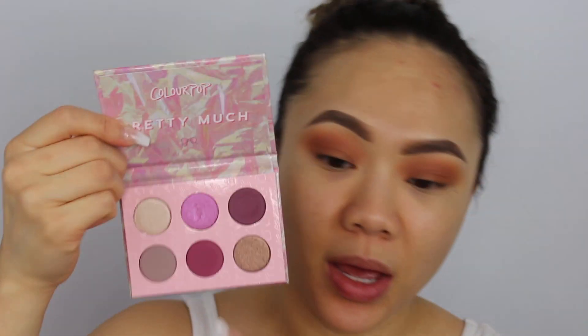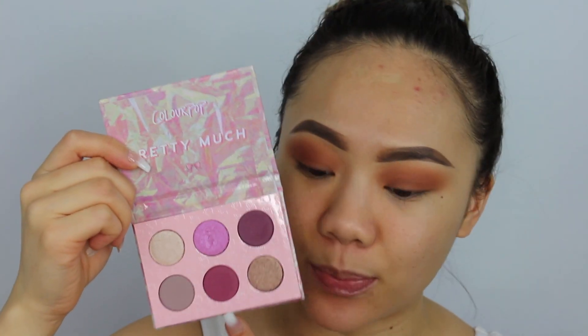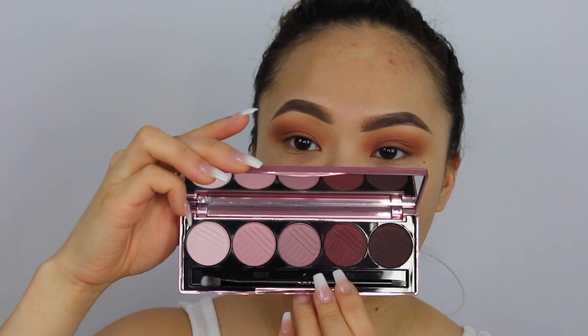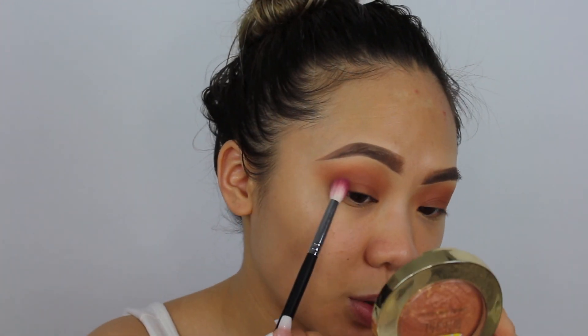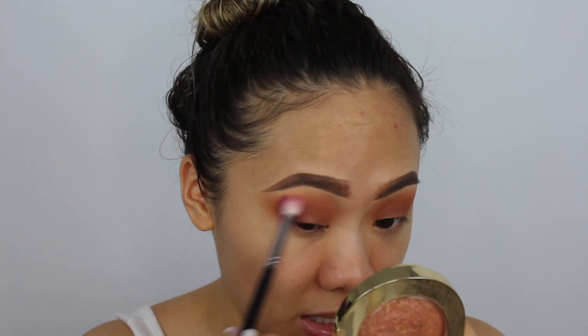Then I'm going to go in with my ColourPop Pretty Much palette and take this color — the second row in the middle, I'm pretty sure it's called Quill It, this matte purple-y color. I'm also going to mix it with the Dose of Color Marvelous Mauves in Spaced Out. I wanted it a little deeper in shade, which is why I mixed both. I'm going to use my Morphe M573 and just pat it first in the outer corner, lay the color where I want it, then blend inwards.